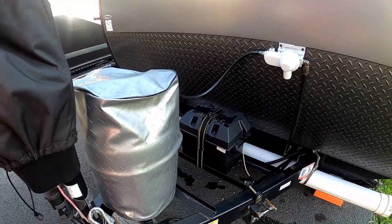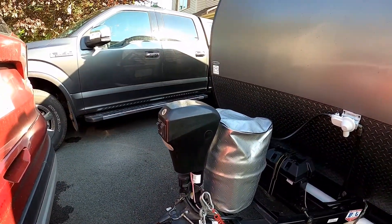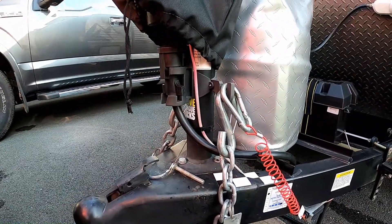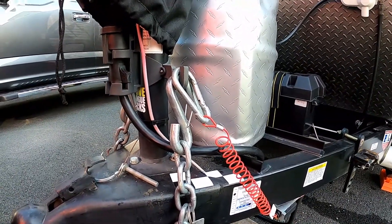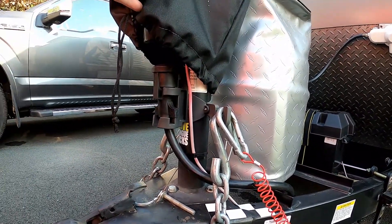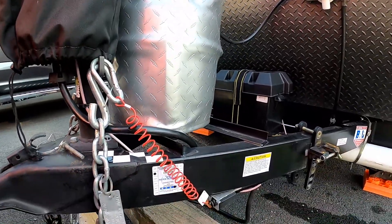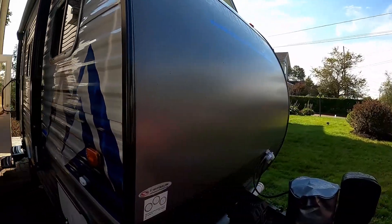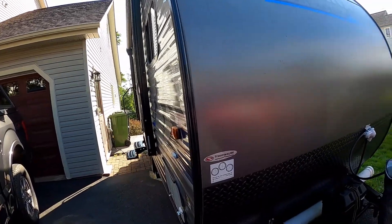Up front there's a power tongue jack, which we keep covered. We also have a nifty little device that keeps the chains off the ground and keeps the seven-way power cord for connecting to your tow vehicle up off the ground as well. There's also an emergency trailer brake.